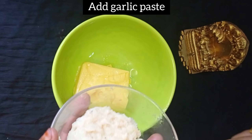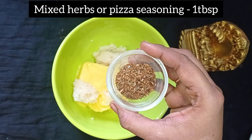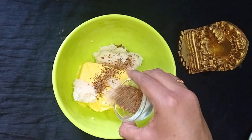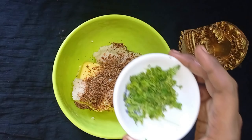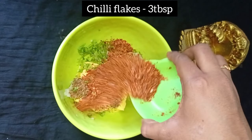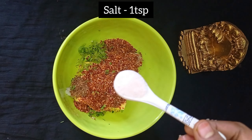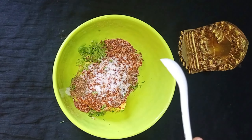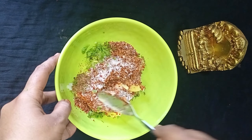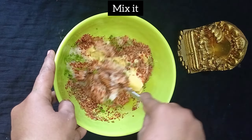Next, add a paste. Add a tablespoon of paste. 1 tablespoon of wheat, 3 tablespoons of chili flakes, 1 teaspoon of wheat, 1 teaspoon of salt, 2 teaspoons of cheese. They are all cooked in with the cheese and the bread. You can cook the chili flakes.